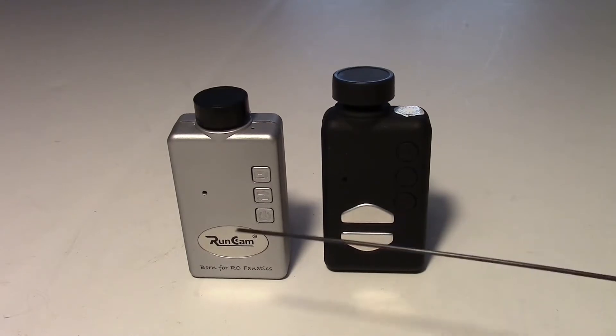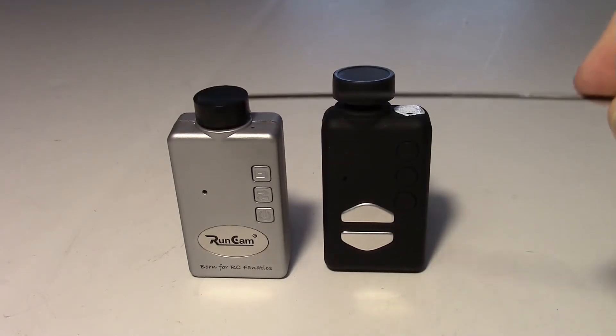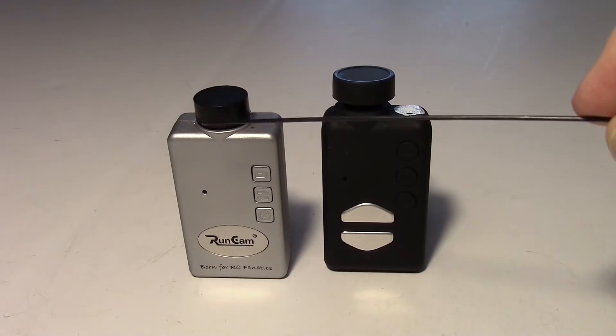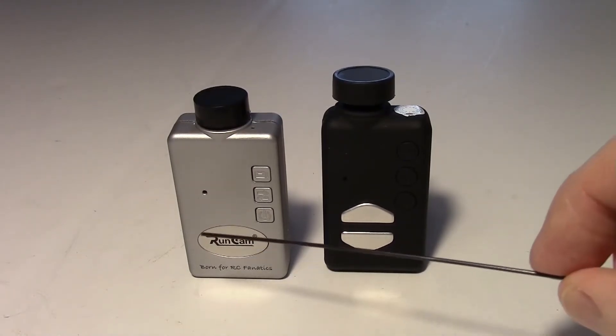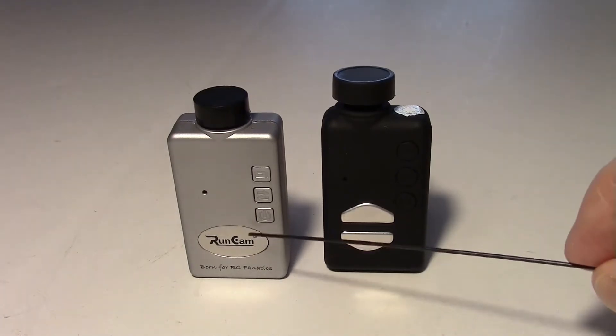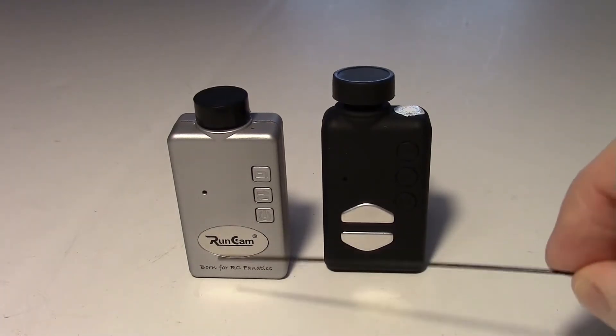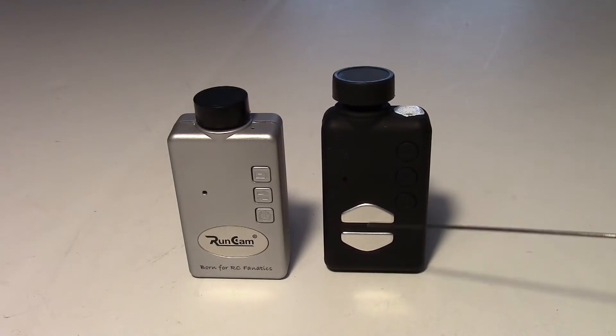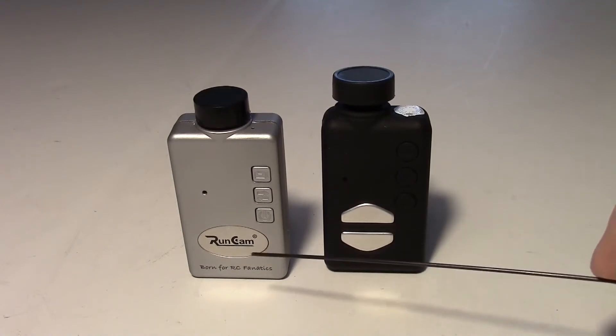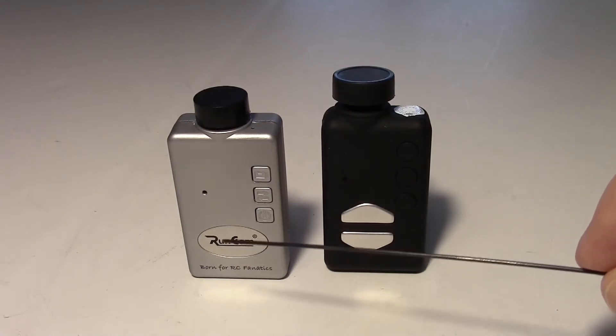The RunCam HD version actually has the lens centered right in the middle — I really like that feature. And the heatsink isn't so evident; it's right in here with the name RunCam on it, so you hardly know the heatsink is even there. As you can see, the Mobius has the heatsink right here — these two things. I always wondered what they were; they look kind of like buttons. But much better design, I think, on the RunCam.